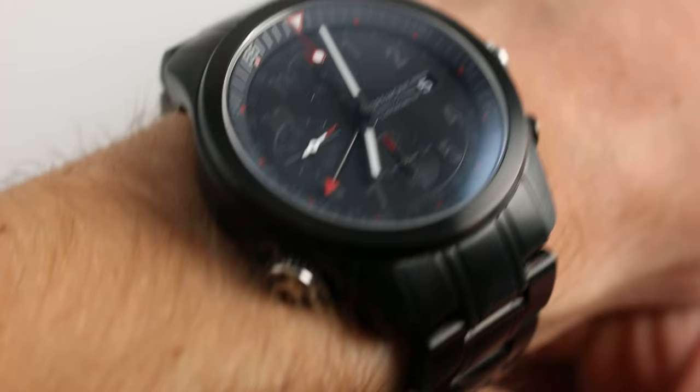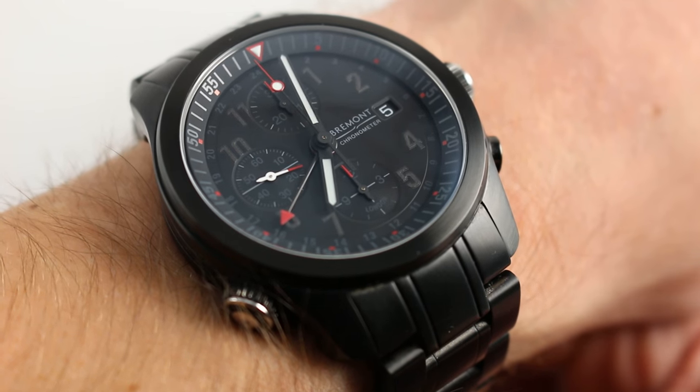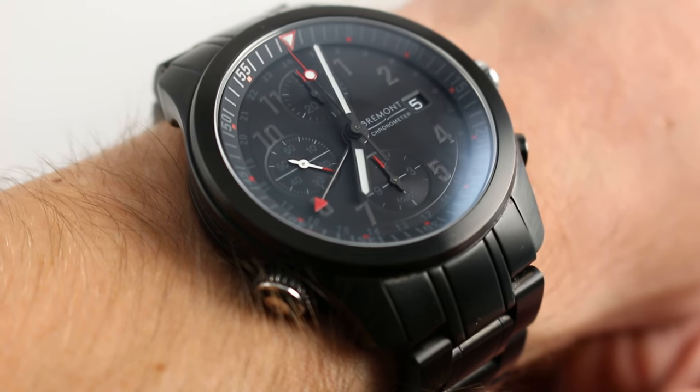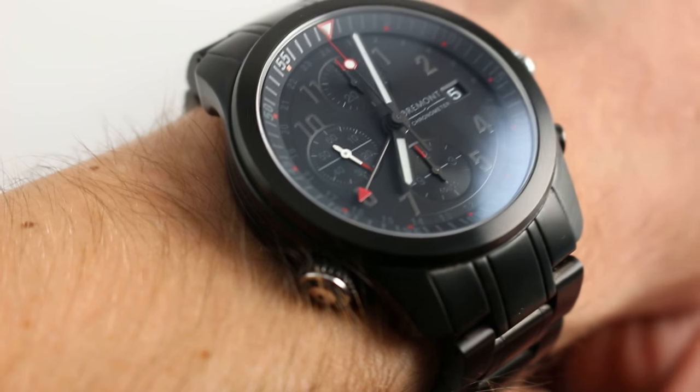On my wrist — 6⅓ inches, 16cm in circumference — you can see that the Bremont ALT-1B is very much an oversized watch as well as an all-black watch, playing on two of the most popular themes in modern sports watches. It cuts an imposing profile.